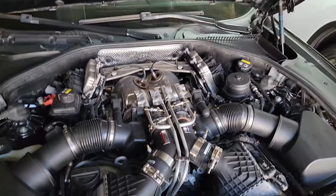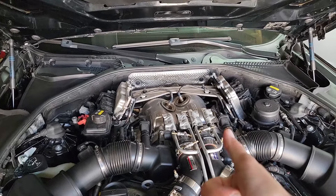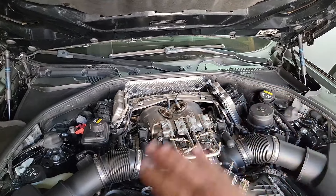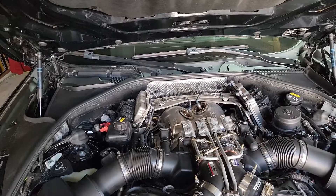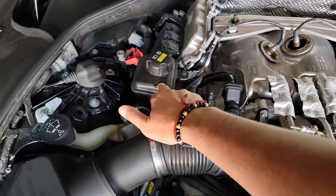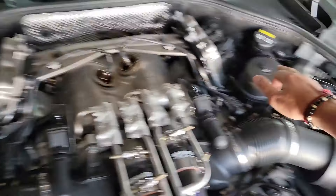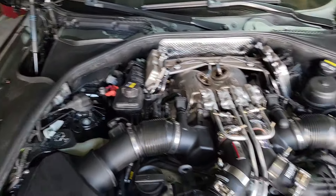I'm really cautious about the DME connections because when I did my spark plugs and coils I managed not to unplug them — but here it's going to be impossible. They need to be unplugged and moved out of the way. So I'm going to disconnect the battery first, then start removing the intake boxes, disconnect this coolant hose, move the coolant reservoir and power steering reservoir out of the way, and go from there.